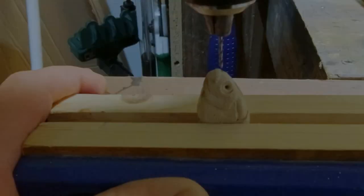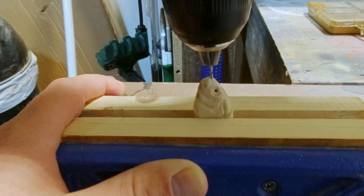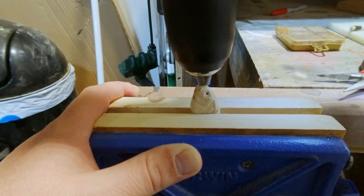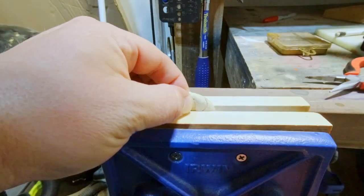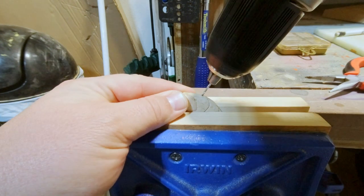Now I'm drilling for the hardware. This one got kind of tricky because you had to keep your angles right and make sure you were able to get all the hardware in. On this bait I did have a continuous through wire that attached directly to each wire through the whole bait.